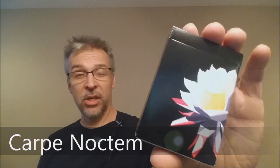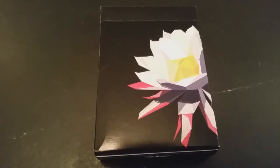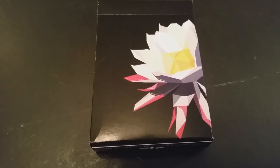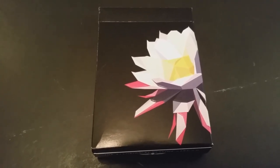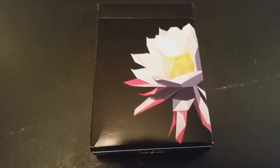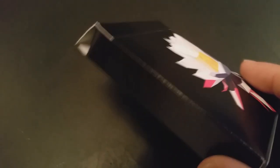Today we're going to look at the Carpe Noctum deck from Chris Ramsey, Oban Jones, and Illusionist.com. Carpe Noctum means Seize the Night — it's Latin for Seize the Night. This is Chris Ramsey's sophomore debut following his previous Memento Mori deck, which he also released with Illusionist.com.